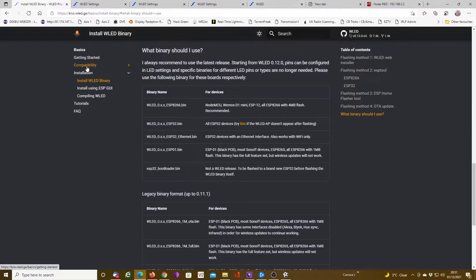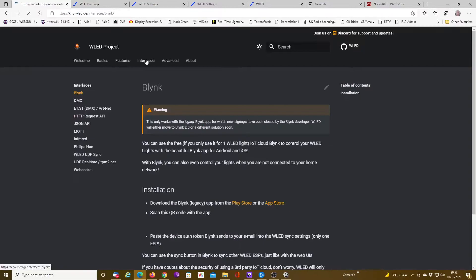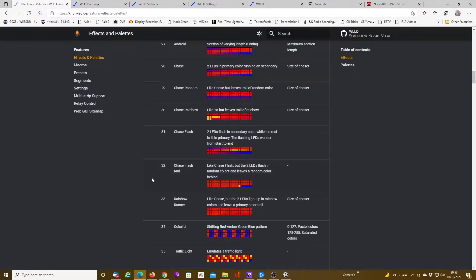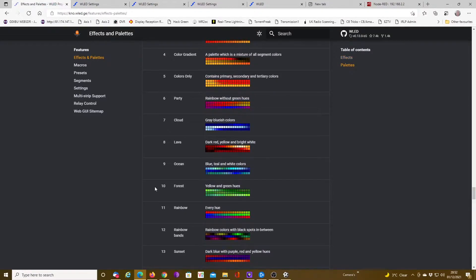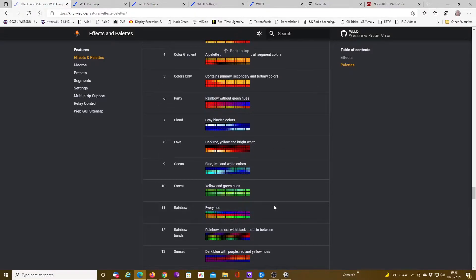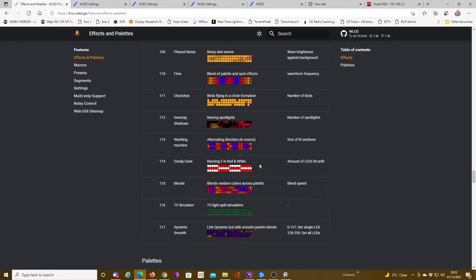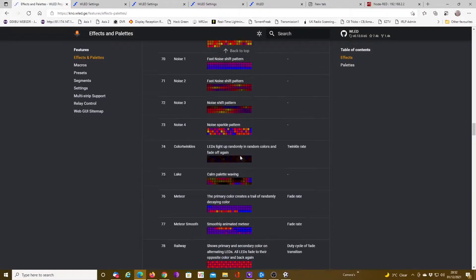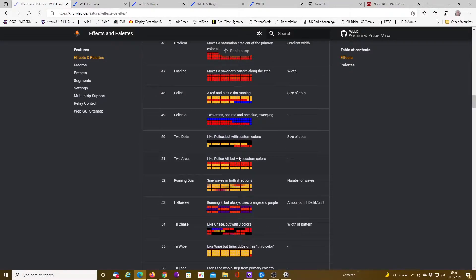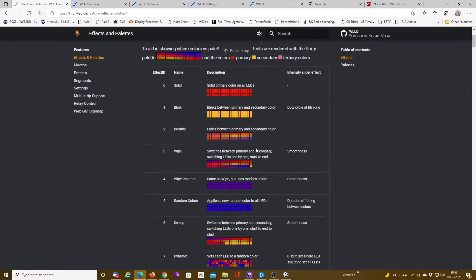There's a list of the effects — as you can see there's lots and lots to choose from. I always use the random color palette because that gives a nice effect. You can see there are different color palettes available, and here we have all the different effects. Depending on how you arrange your LEDs will be how it looks. This year I might just have a look at some of these effects and see how they perform around a window.